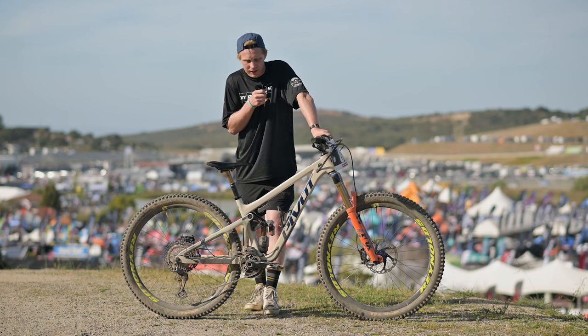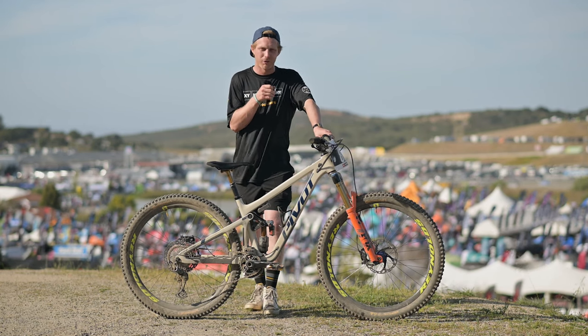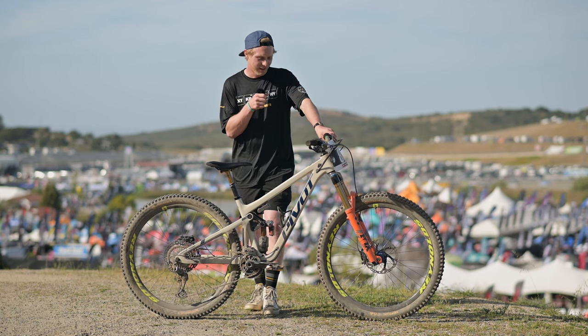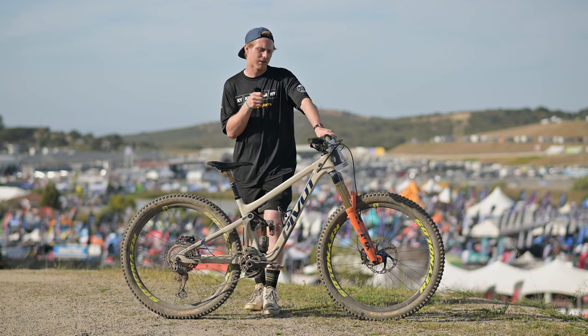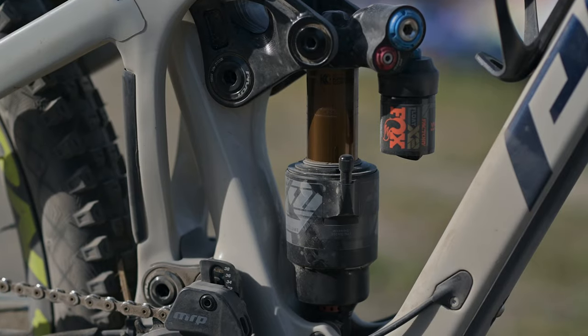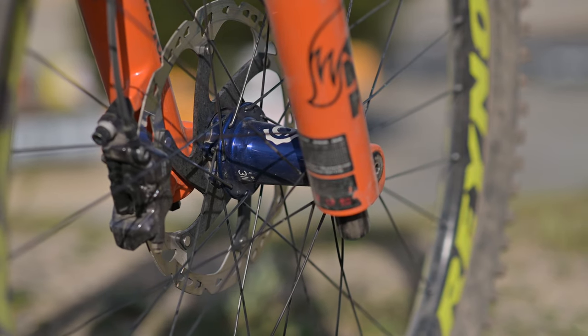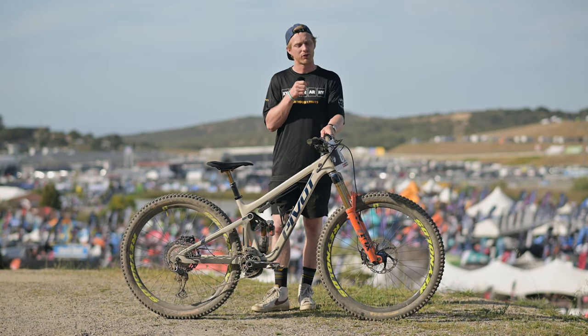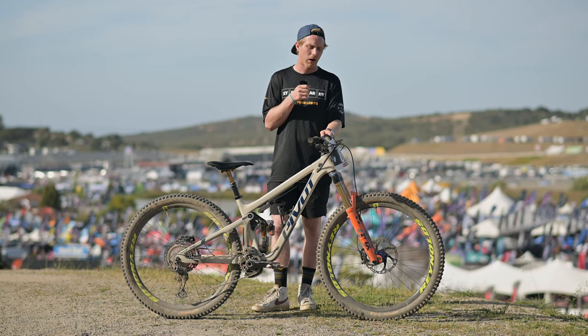Normal cassette and gearing and everything like that. I've got a water bottle in it now and again — it's off right now, but I've been racing with a water bottle. We've got a 12-speed, full gears. Fox suspension front and rear. Industry Nine hubs laced to Reynolds wheels. I run a 40-mil stem on this one with the 30-mil rise bar.